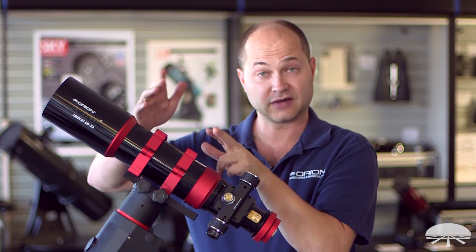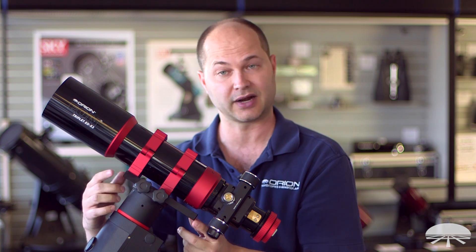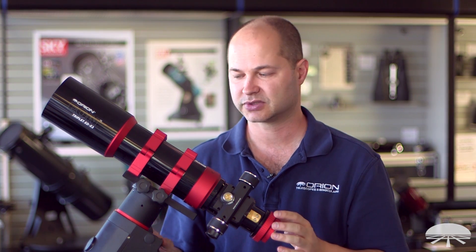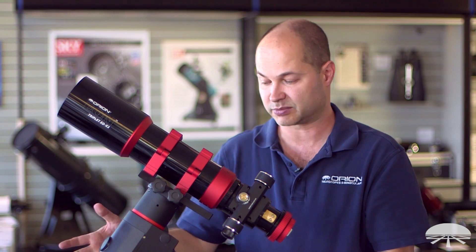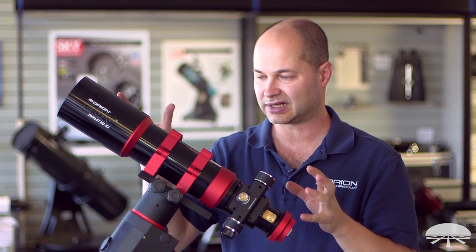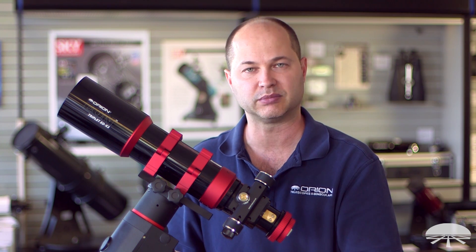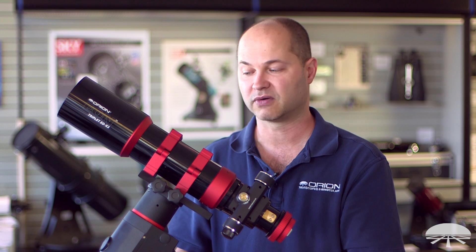The telescope comes with a set of machined rings and a dovetail bar — about an 8-inch Vixen-style narrow bar — plus a lens cap up front. The entire telescope weighs about 9-and-a-quarter pounds, so it will fit on all sorts of equatorial mounts. For long-exposure deep-sky photography, the Sirius mount holds up to 30 pounds. You could even use the Skyview Pro, one step down, which holds 20 pounds. With the telescope at 9-and-a-quarter pounds plus camera and gear, you're probably not going to exceed 13–14 pounds, so the Skyview Pro or higher would work great for visual or deep-sky astrophotography.